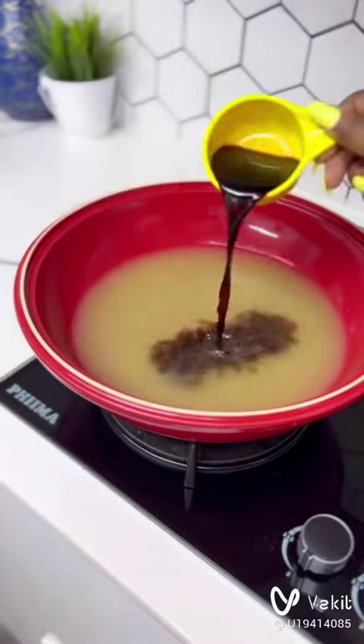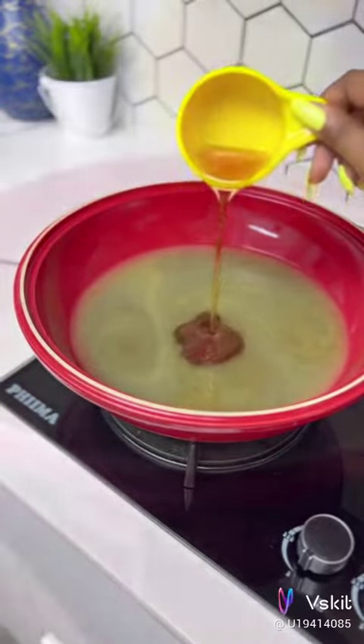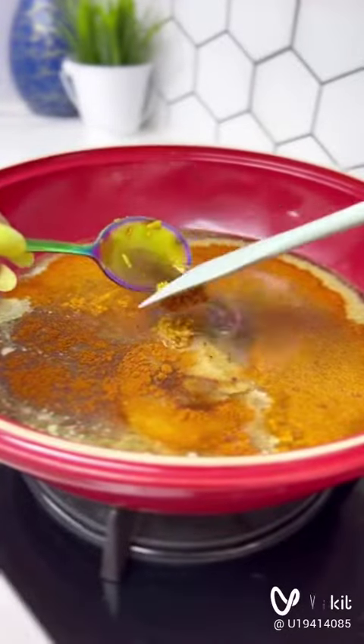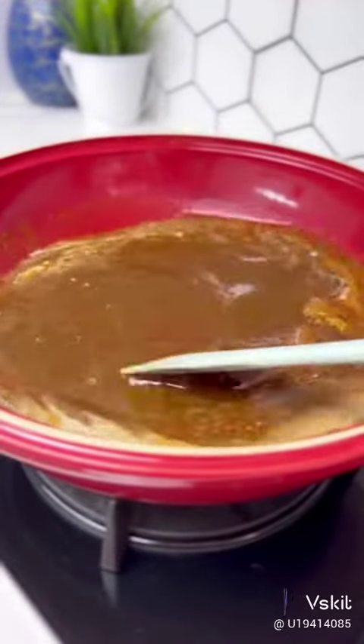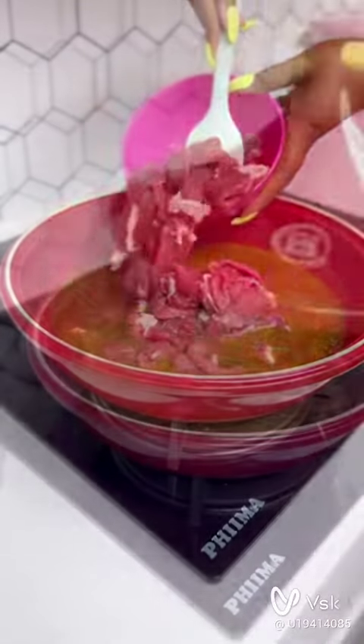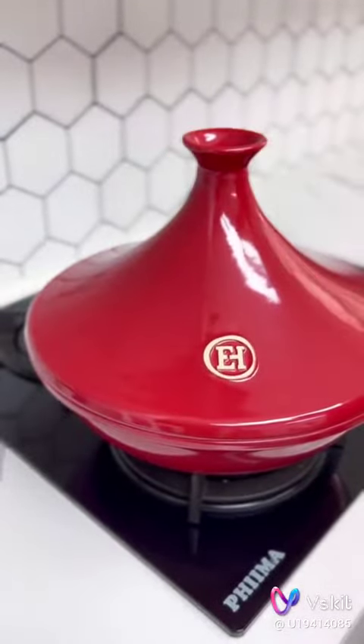First, go in with some meat stock, add some soy sauce and sesame oil, then go in with some onion powder, pepper, and garlic — there's never too much garlic, you know how we do it. Now go in with your beef.